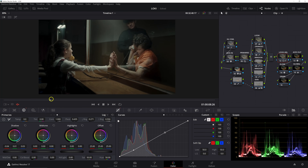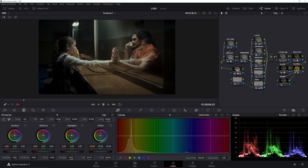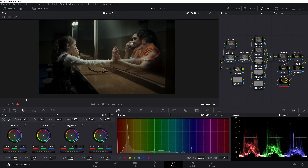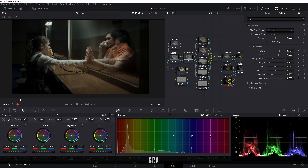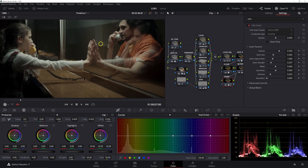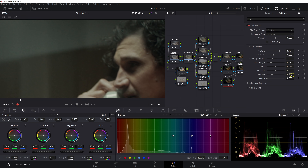Scrubbing through to see how things look before we add grain — this blue in the background is a little bit distracting and doesn't fit our palette. We'll go into hue versus sat in our global adjustments node and bring down our blue and cyan saturation. That's really only affecting this area since nothing else in our frame is blue, so we can get by with that. Now last step — in open effects, type in 'grain', select 16mm 500T.